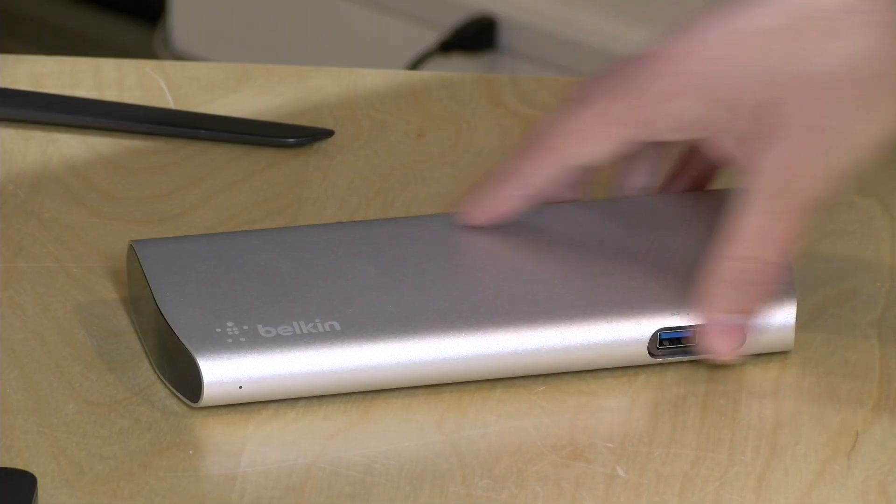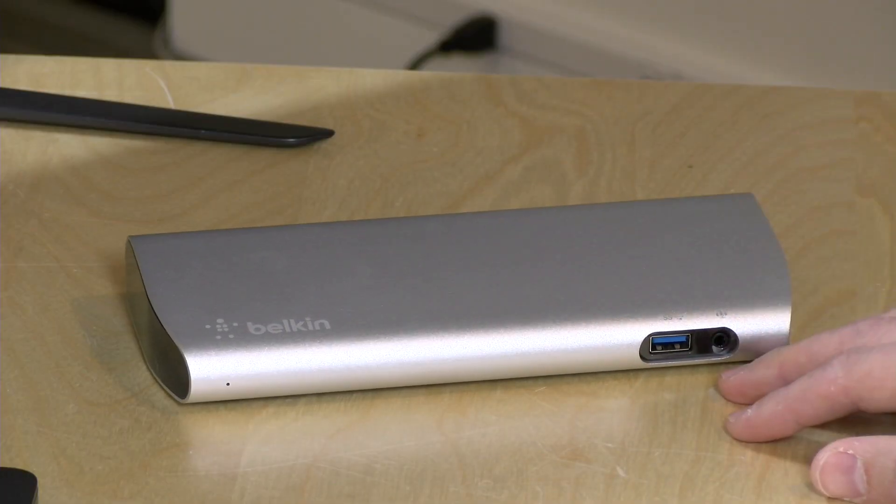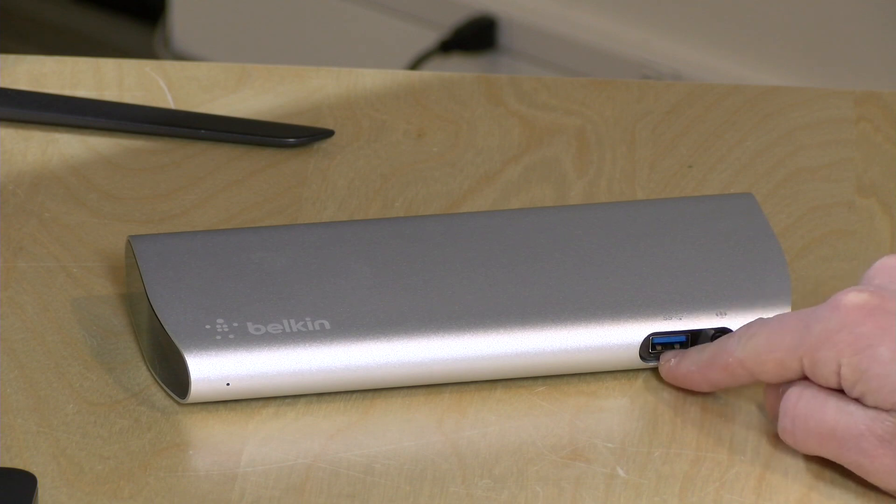We did look at a dock from CalDigit the other day that comes in at $299. That one comes with a half-meter cable, but with the full meter cable it costs the same as this dock. And there are some compatibility advantages to the CalDigit that I will talk about as we get further into the review.